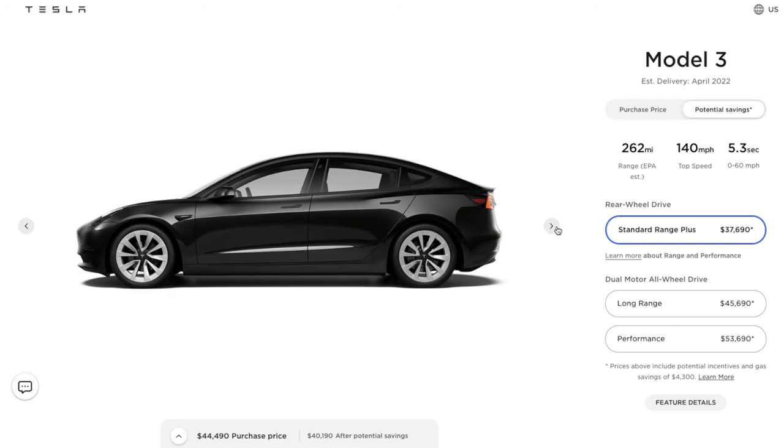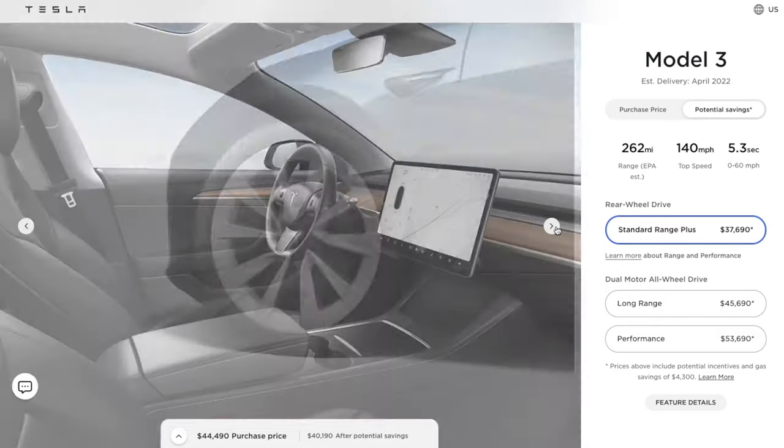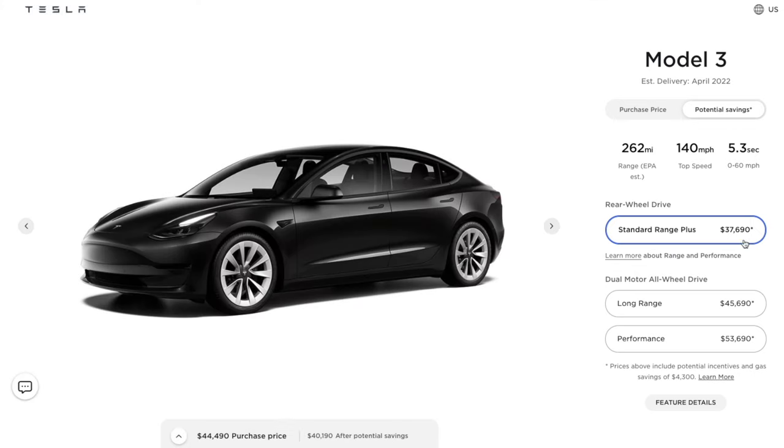So I decided to order the Model 3. I feel like the Model 3 and the Model Y are almost the same thing, and the Model S is way too expensive for a car that looks the same way. So since I'm going to have the Model 3 now, I need to think about what I'm going to do when I go cycling, because I need to carry my bikes.